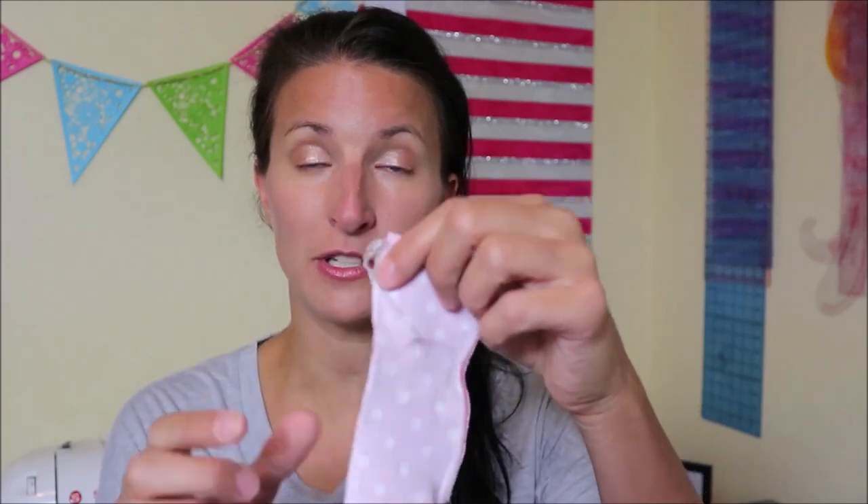I used a cotton lycra from Fabric Land, my local Fabric Land, and in my version I serged my edges. For my daughter's I didn't serge the edges because my serger is kind of finicky and I didn't want to fuss around with that, but for mine I gave it a try and it worked, so I serged the edges on my romper.